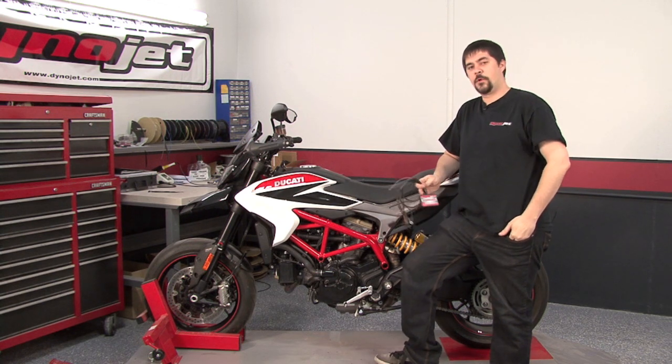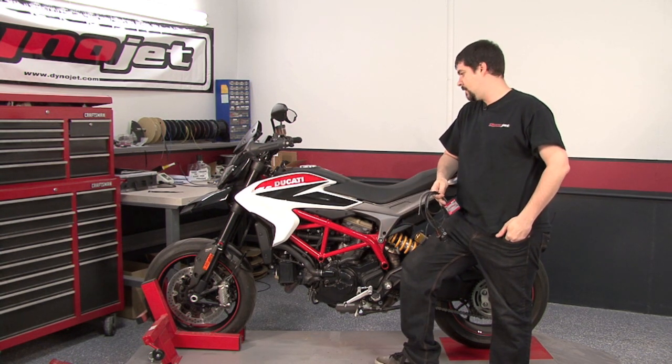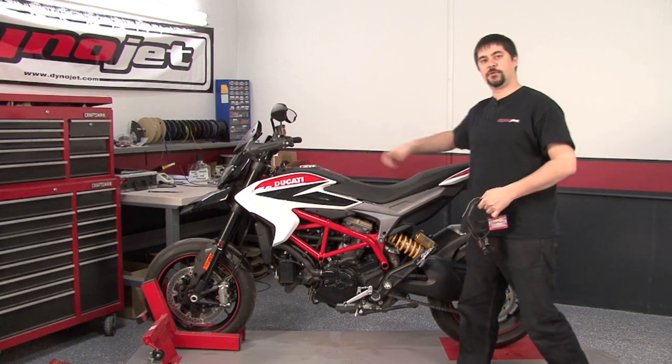Hi, I'm Chris from DinoJet. In this video, we're going to install a Power Commander 5 on this Ducati Hypermotard 821. We're going to need to remove the fuel tank to install this, so we're going to go ahead and get started by pulling the seat and the bodywork around the fuel tank.